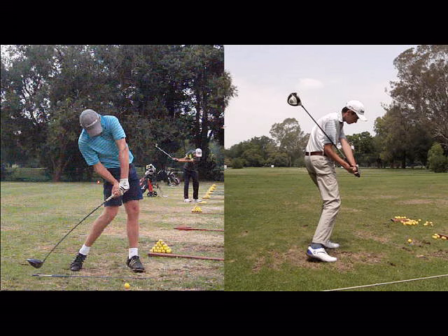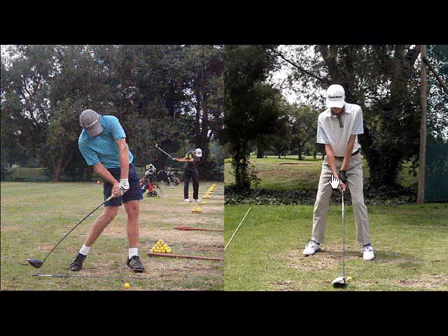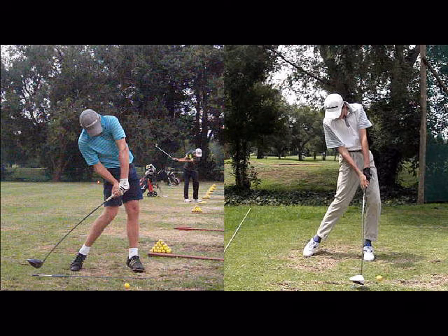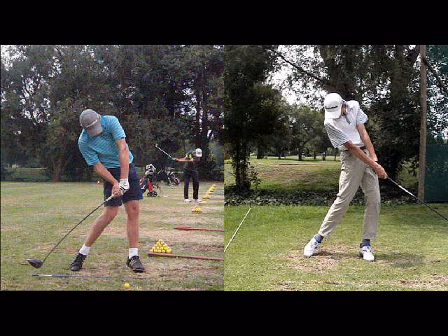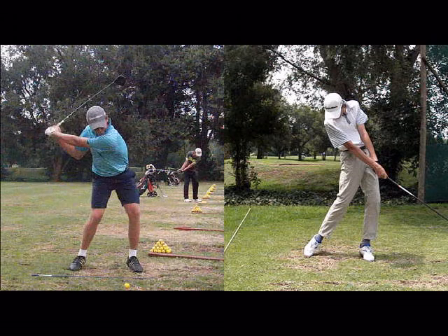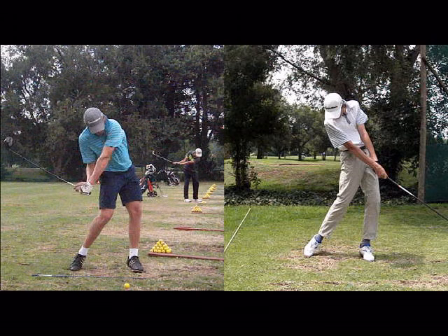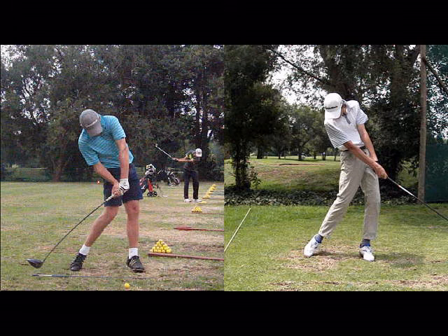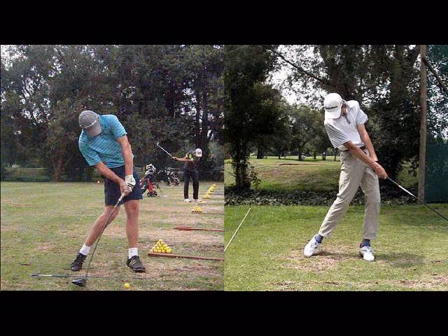The correct elbow move will increase your lag. Here's a youngster whose elbow got stuck behind his hip — you can see he's holding a suitable amount of lag, but then he just loses it and flips it. Whereas the youngster on the left has really driven the elbow down and forward. So a combination of the correct spine, hip, and elbow move will give you the suitable amount of lag.